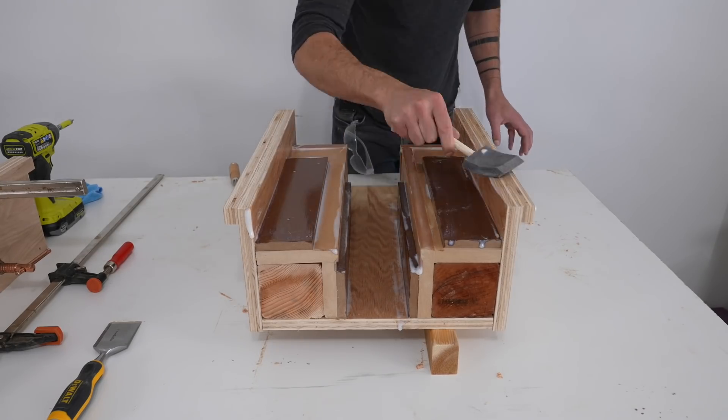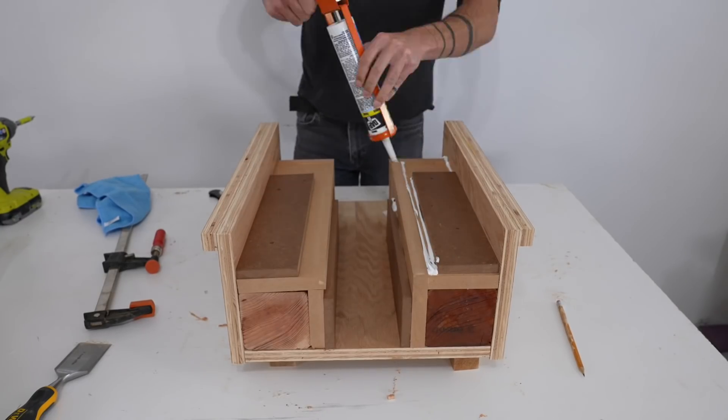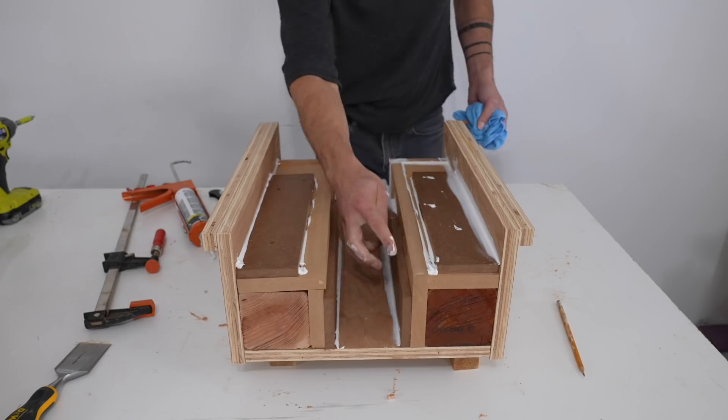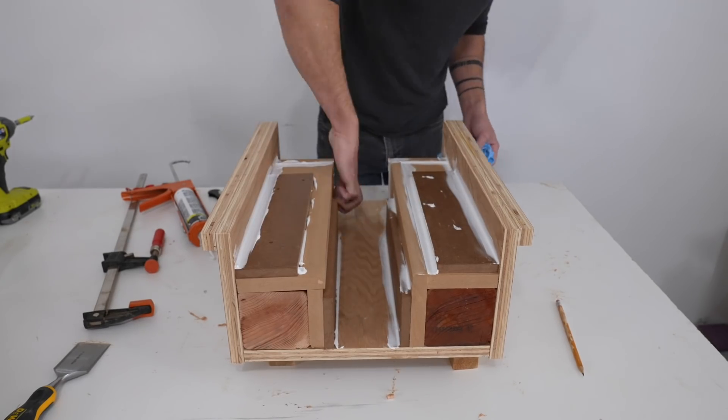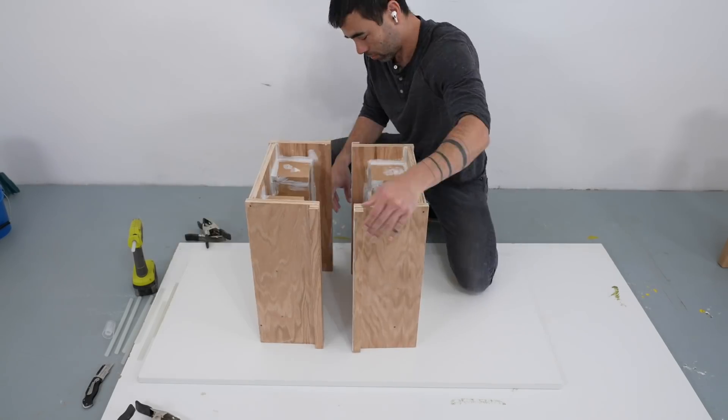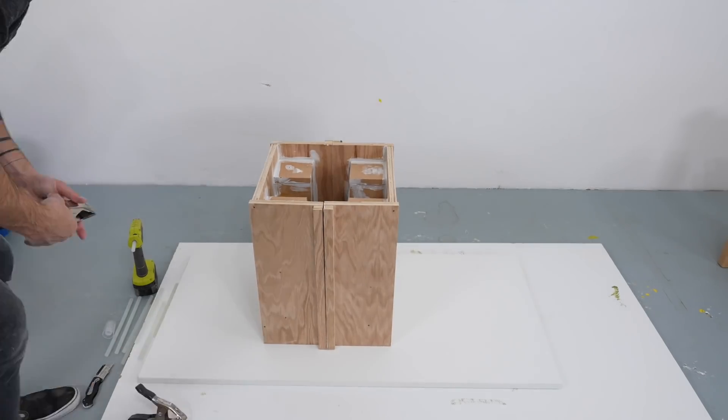I coated the inside of the wood molds with Polycrylic — no need to sand between coats since this is just the outside — and then caulked all the seams with a basic bathroom sealant. The biggest vulnerability in this mold is between the plywood panels so I added caulk in between those joints.